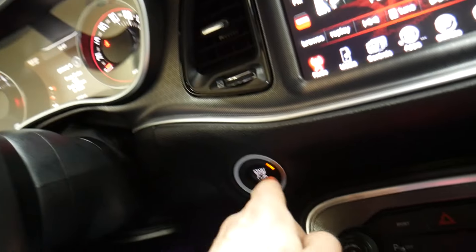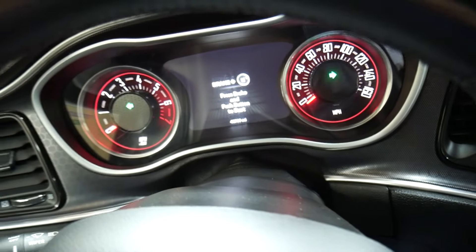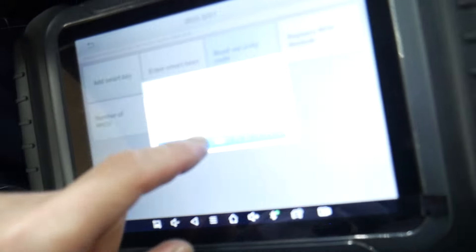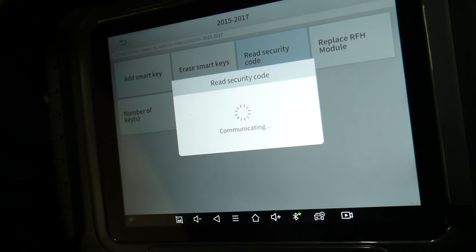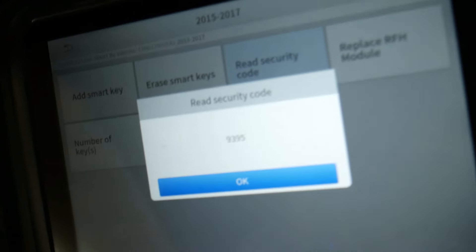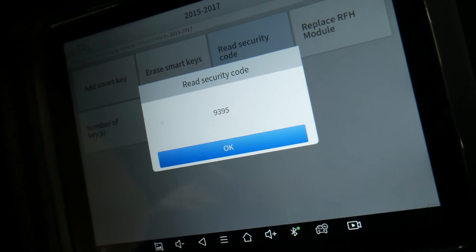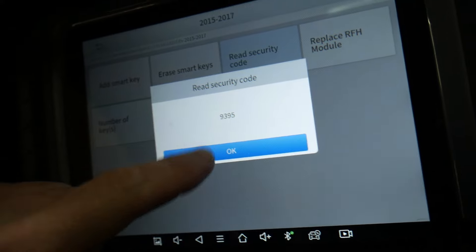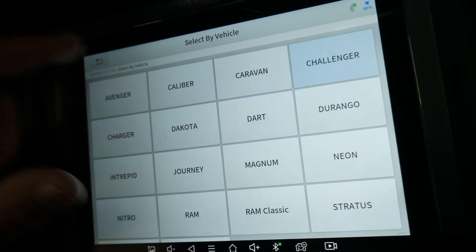The scanner prompts: please turn hazards on and turn ignition off. Turn ignition off and turn hazard lights on — you can see them blinking. It's communicating now, and it gives us the security code: 9395. That's our security code right there. Yours will be different — don't just enter random numbers or you will lock yourself out.